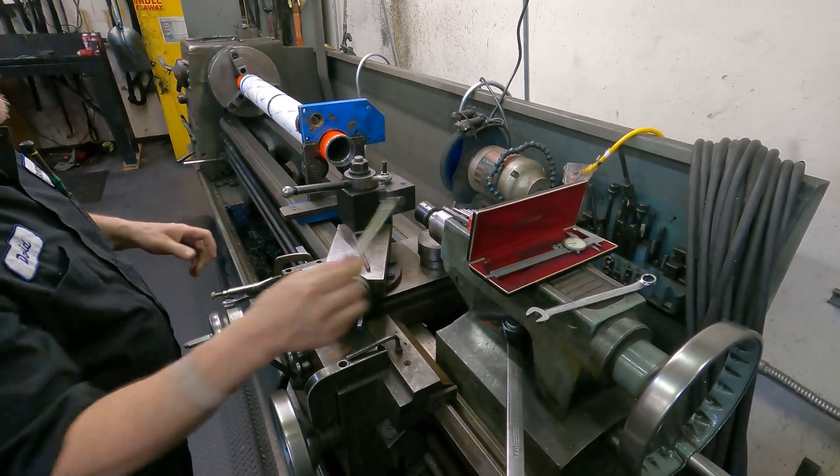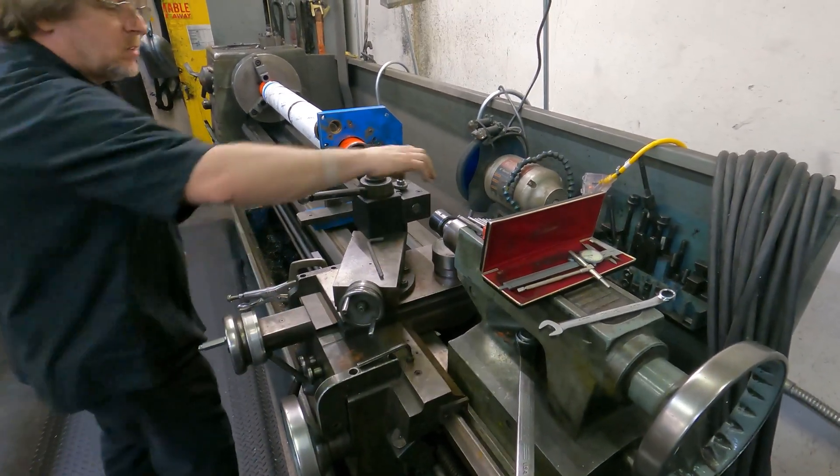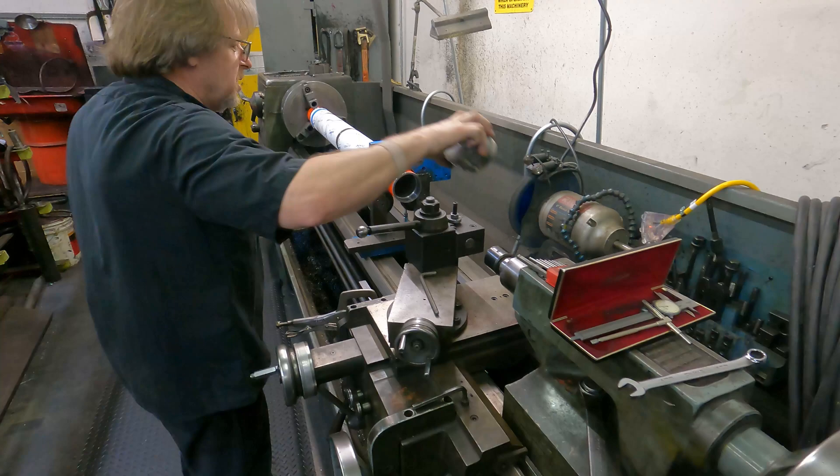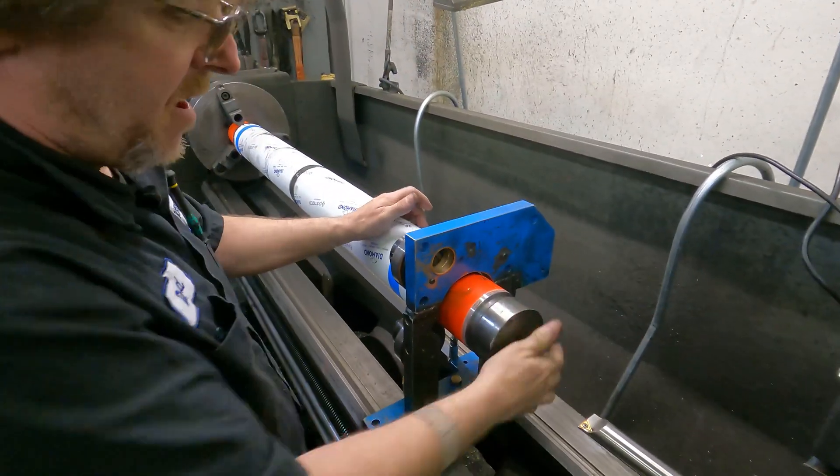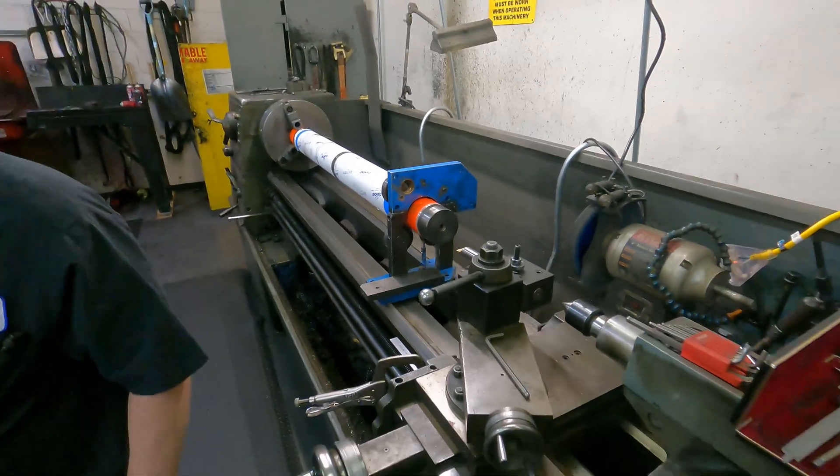5,000 is over. 5,000 is over? Yeah. As long as you're within 40 and 45, it'll be fine. Alright, right on.